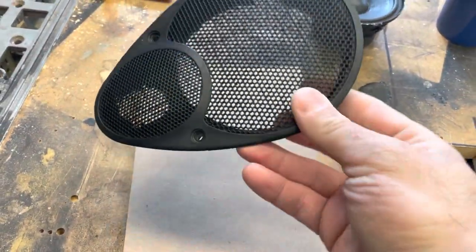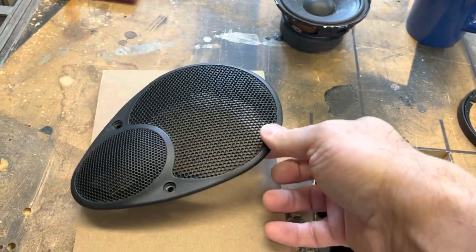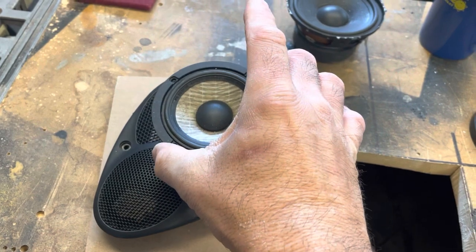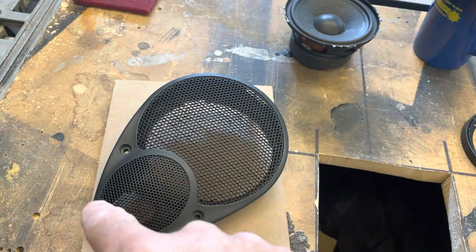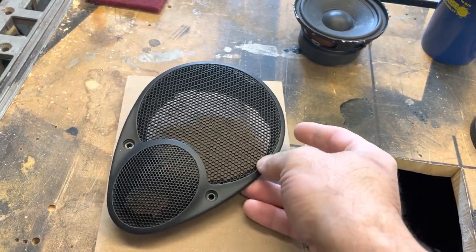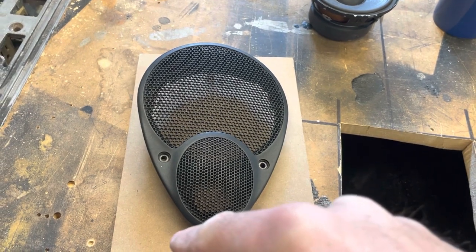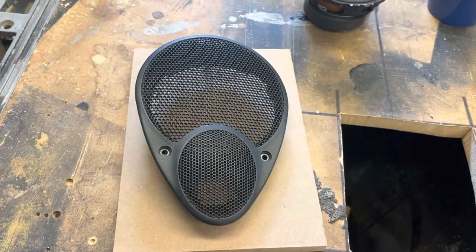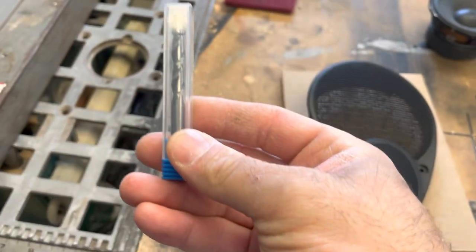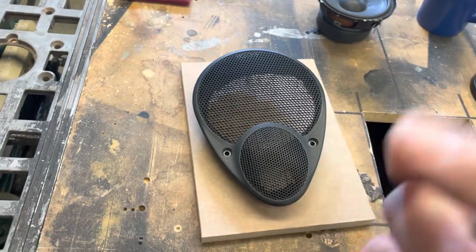So here is the factory speaker grill for the Porsche — this goes in the dash. I want to take that three-inch Focal and mount it somewhere in the center of this. But first I need to get a template of this kind of egg shape that I got going on here. What I'm going to do is a little bit different — I'm going to use this guy here, which is a flush trim spiral bit. Hopefully I can let this bearing ride along the edge here and get a perfect profile.